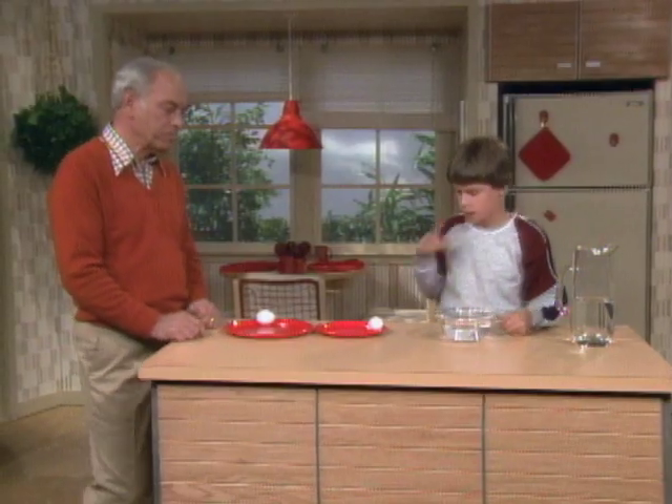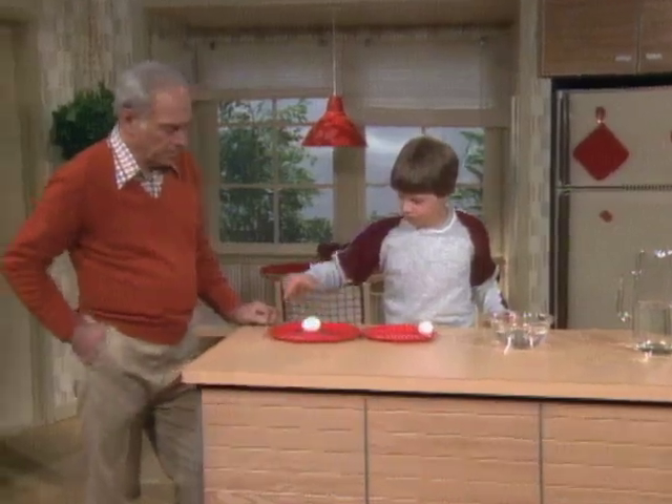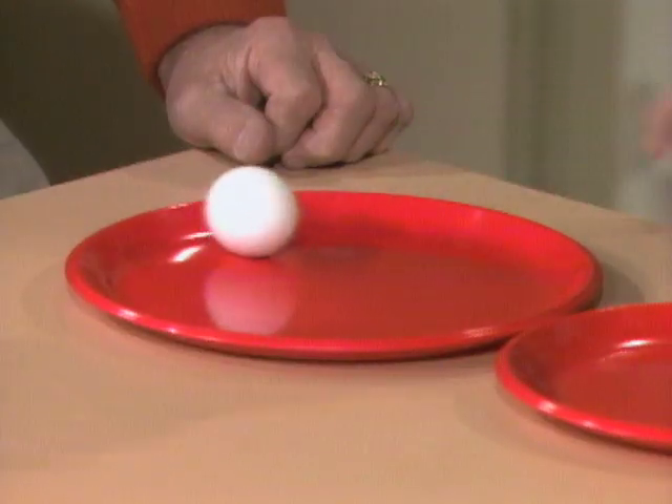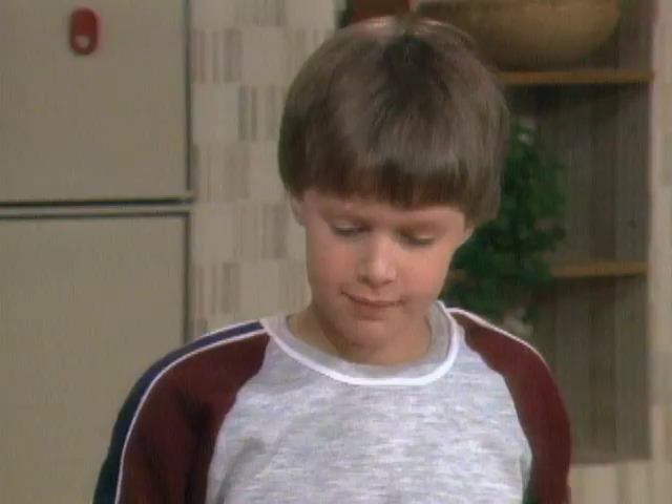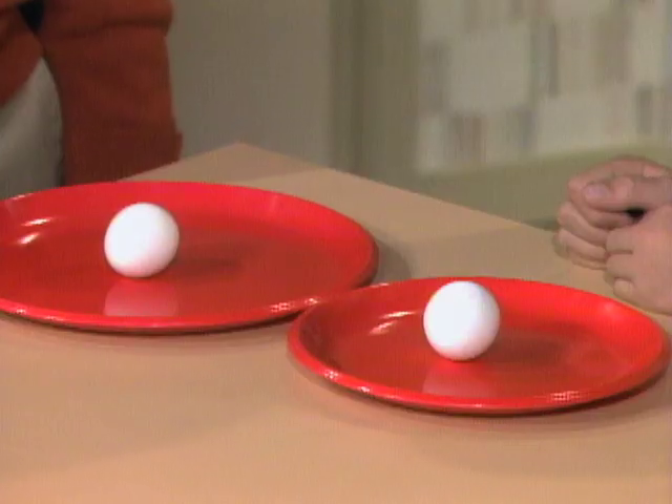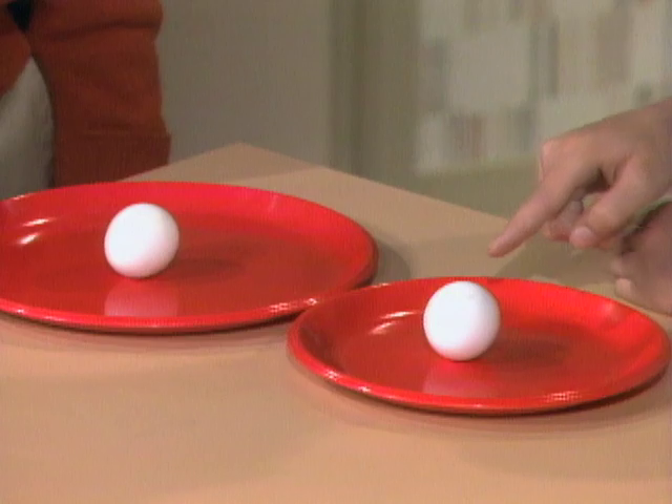Now spin the two eggs again. This one's going quickly, and this one's kind of slowing down. So from your experiment over there, which do you think is which? I think this is probably the fresh egg.